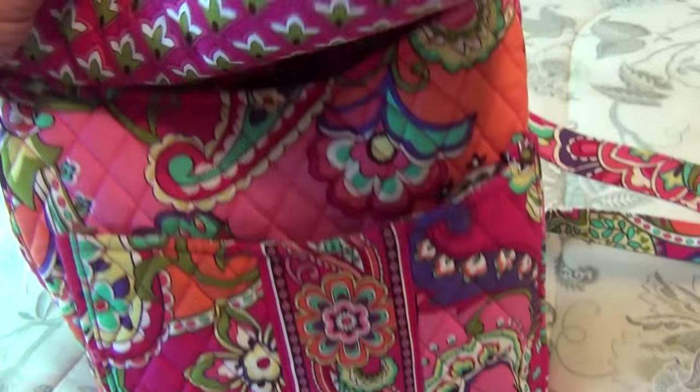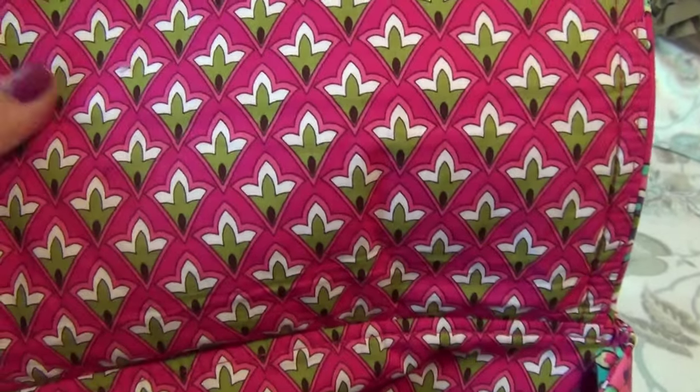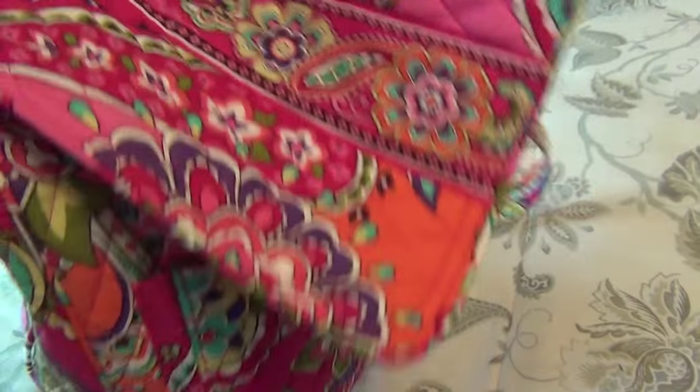The color is Pink Swirl, so it has this paisley pattern in hot pink, green, and some purple — all of my favorite colors. The inside has a pattern that I wouldn't know how to describe, but it's still in pink and green, so it's very pretty. Let me give you a quick tour of the purse.